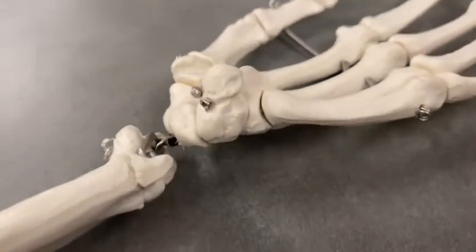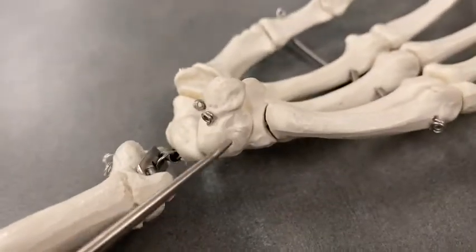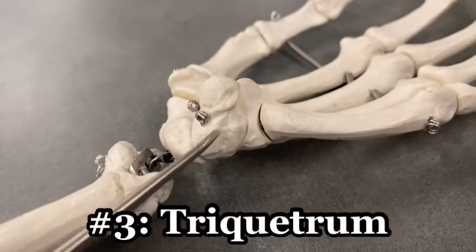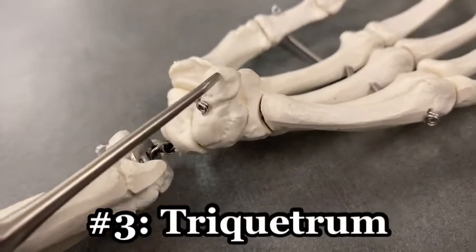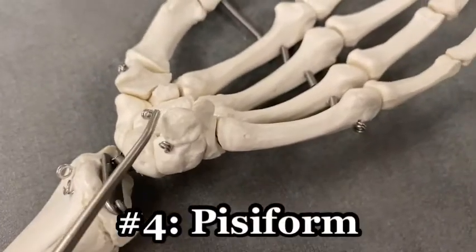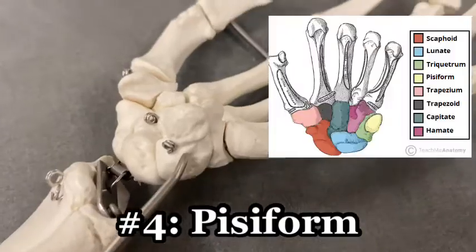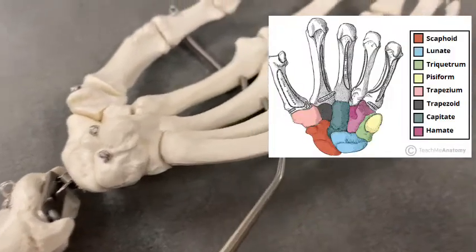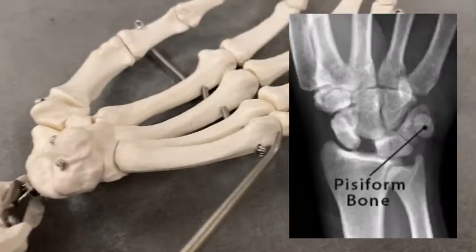This next one is actually two bones together. The bottom part is the triquetrum, and the top part is the pisiform — a P-shaped bone that sits on top of the triquetrum, both in line with the fifth digit.